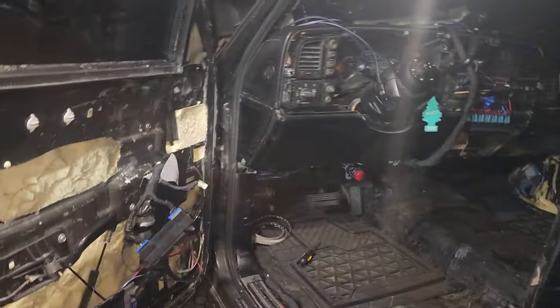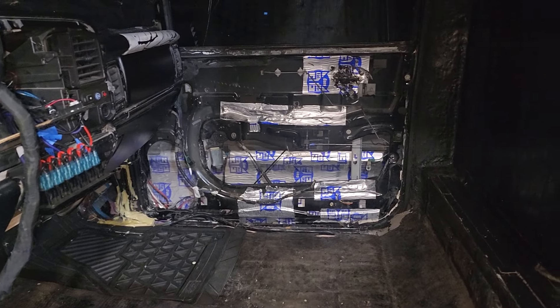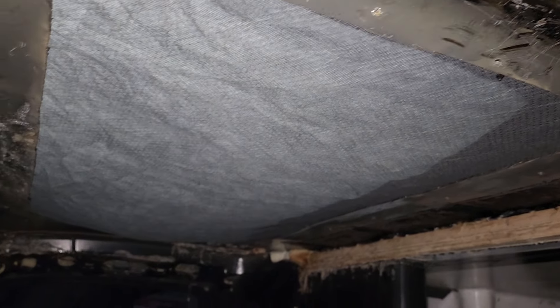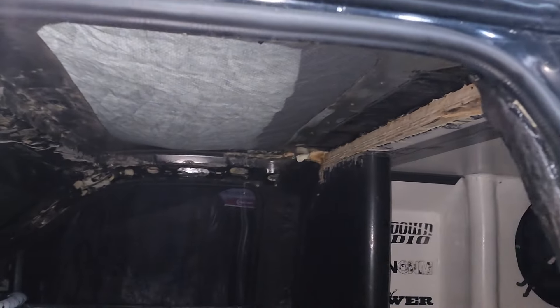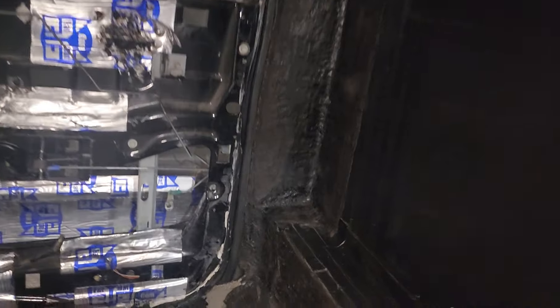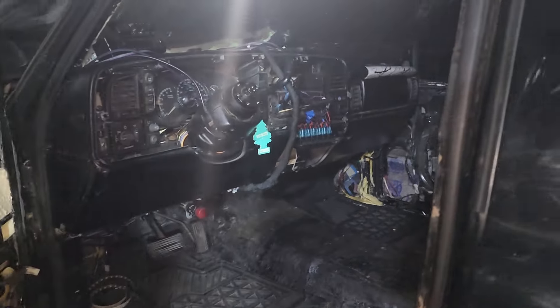We haven't done anything in the cabin still — waiting on the doors. I got the mids so I got them over to Cody Faulkner, who does doors, so he's going to start on that. I'm going to go up to sound check soon to weld the plate and do one-by tubing. We did Vibraflex on the b-pillars — one layer on both sides — so it's a lot more solid than it was. Also got a lot more done on the floor.